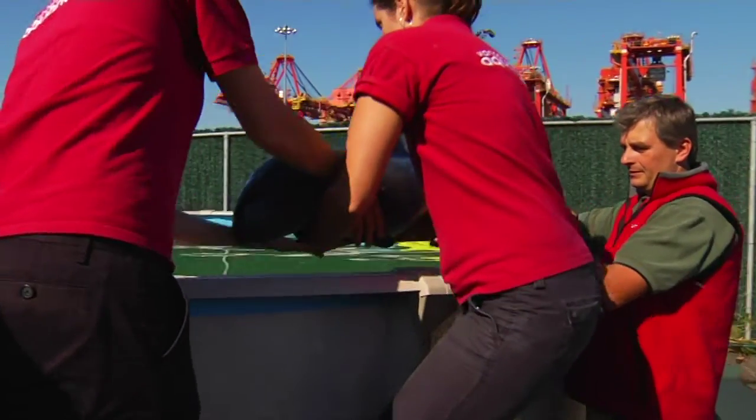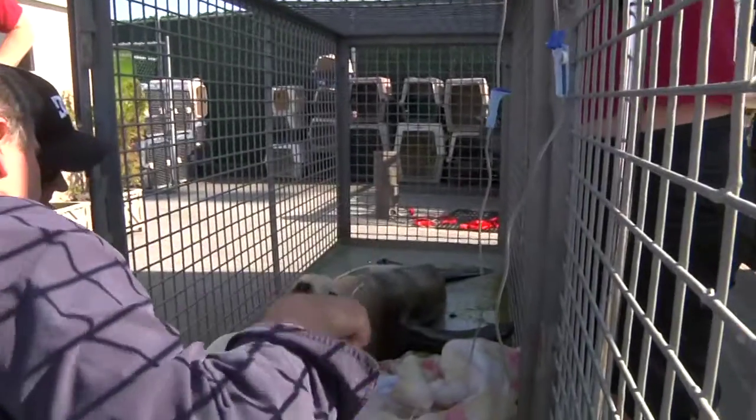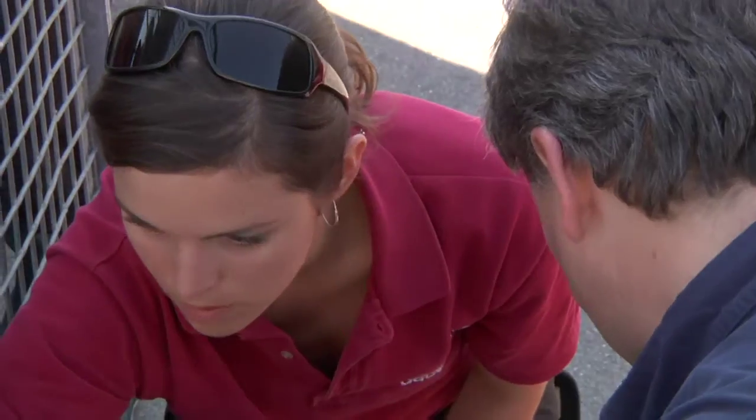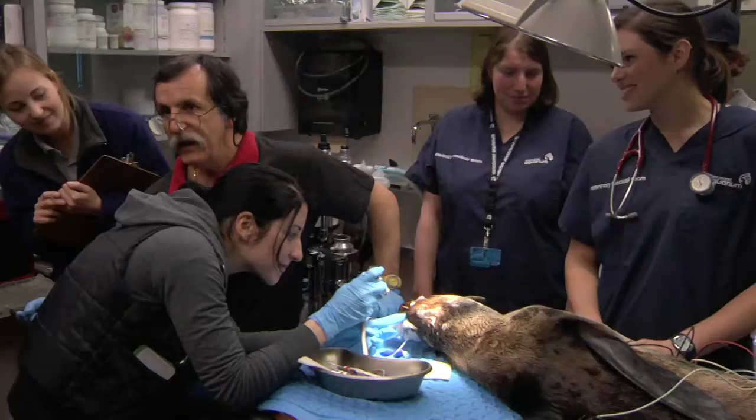The typical day in our department is anything but typical. It's really varied. But generally speaking we start with rounds, so with our veterinarian we'll actually physically walk around the aquarium in and around behind the scenes and look at all the animals and check in with any keepers, aquarists, any of the trainers. We see if there's any animals that have any current issues that we're monitoring or treating. And then sometimes we have scheduled procedures — anesthetic procedures, surgeries, that sort of thing.